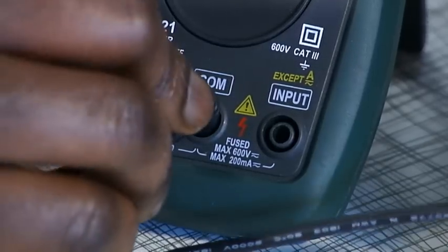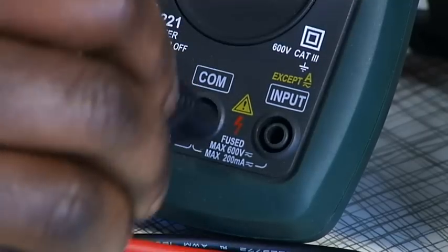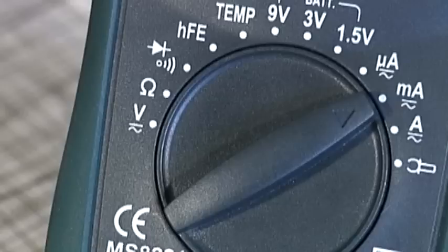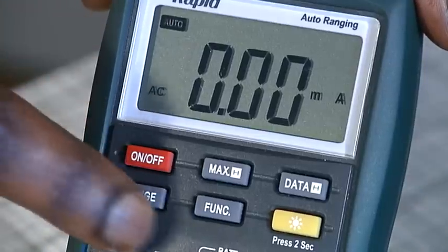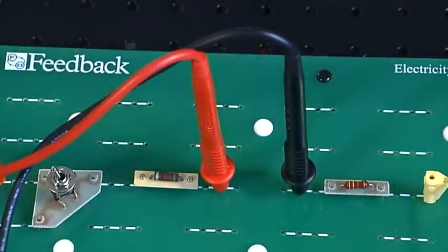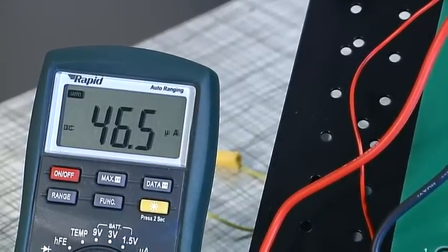Connect the black lead to the common socket. If you expect to measure less than 200 milliamps, connect the red lead to the input socket. If you are expecting to measure more than 200 milliamps, connect the red lead to the 10 amp socket. Set the dial to the appropriate range — microamps, milliamps or amps. If the display is not already showing DC, use the function button to select DC. The test leads are connected in series with the component under test, with the red probe connected to the most positive part and the black probe connected to the negative part. The DC current is read directly from the display.